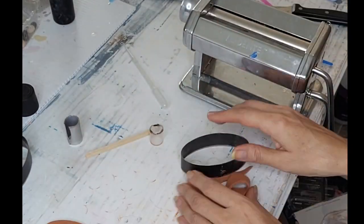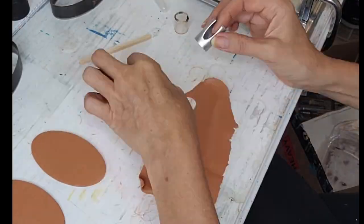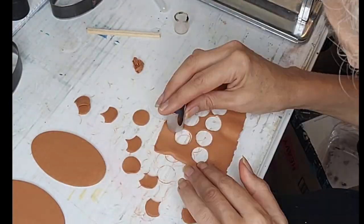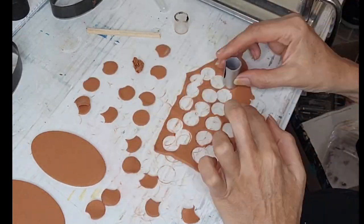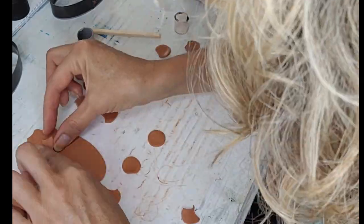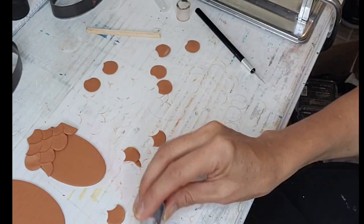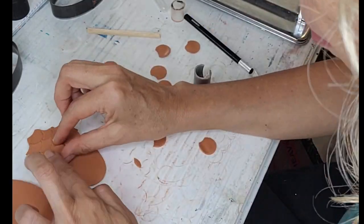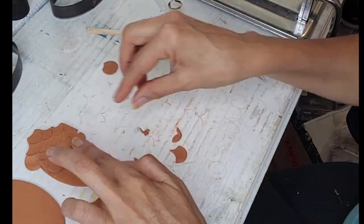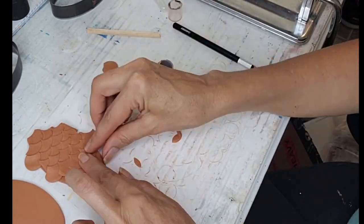Hi everybody, thank you for watching Sandra's Art Studio. Here I'm using the pasta machine to flatten out my polymer clay, and I'm cutting little circles using a lipstick casing. On top of the circles I'm cutting a little bit more off of each one and staggering them — this is to make my pineapple hair barrette.